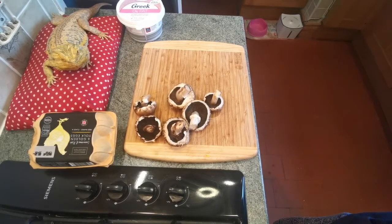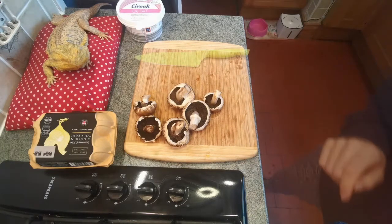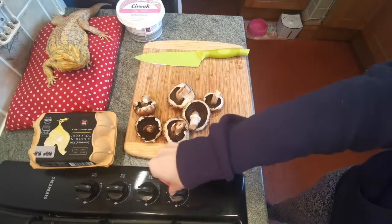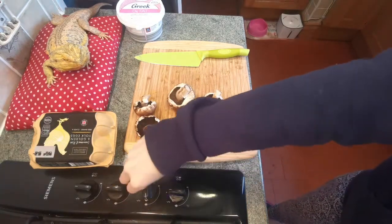Step number one will be to get my eggs boiling. You only need to do quite a short boil on them, so I'll only be boiling mine for around five to six minutes initially. I'll get those going and in the meantime I will chop up my other ingredients. First things first, I'm just going to chop up my mushrooms — really nice and finely — while that egg water is boiling.